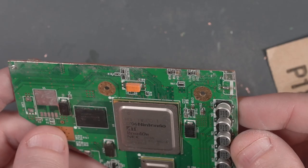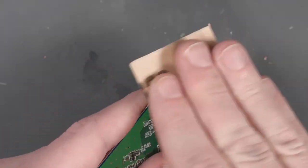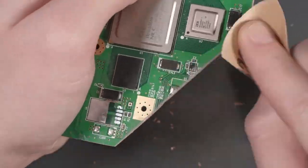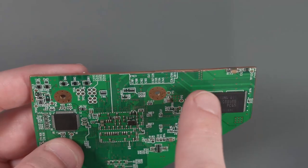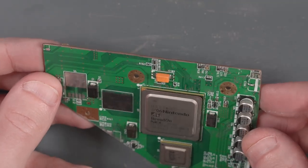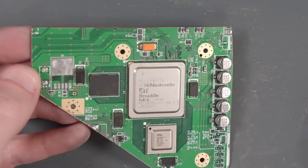That looks pretty good for the 180 grit. Let's switch over to the 320 grit. It looks pretty good even after the 320 grit, but let's move on to the 600, 800, and 1000. Twenty minutes later — I think that's good for the sanding. I'm just going to clean up around the edges of the board a little bit with some isopropyl alcohol.